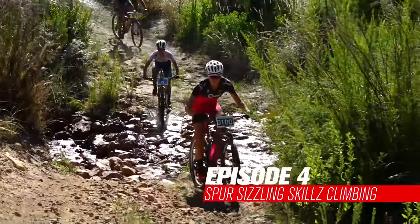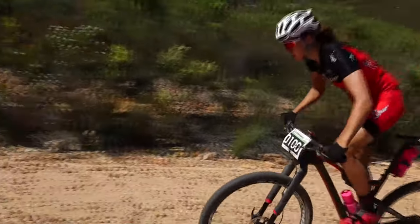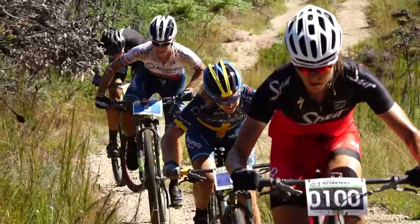Arianne climbs like a mountain goat because she's super fit. But fitness isn't everything — you can also improve your technique to conquer hills. Let's watch the master in action.